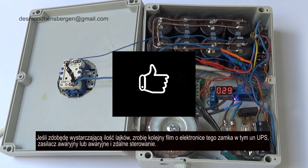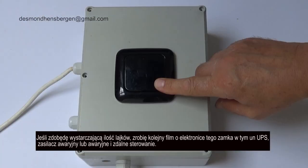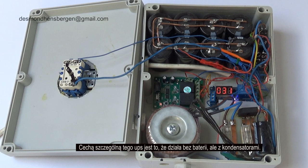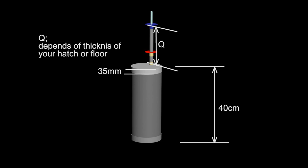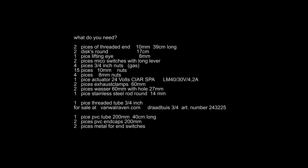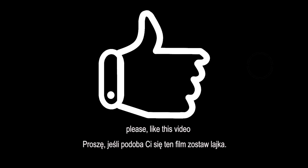If I get enough likes, I will make the next video about the electronics of this lock, including a UPS — uninterruptible power supply — and remote control. The special thing about this UPS is that it works not with a battery, but with capacitors.